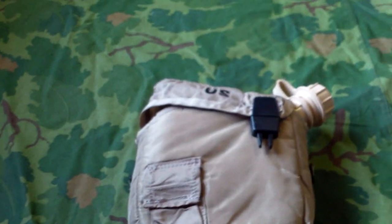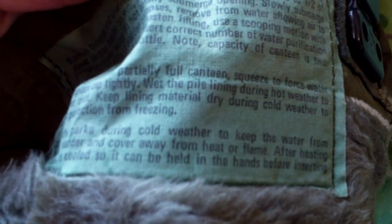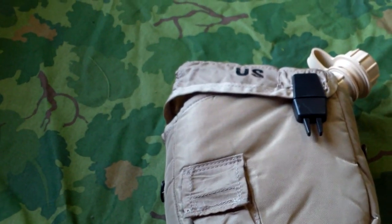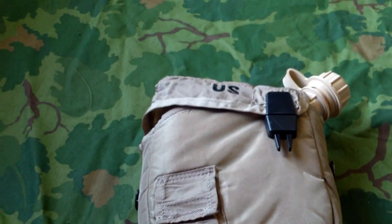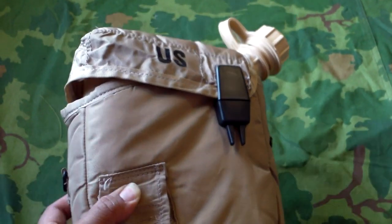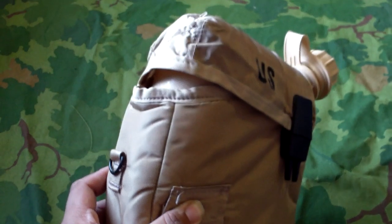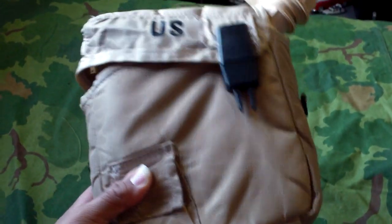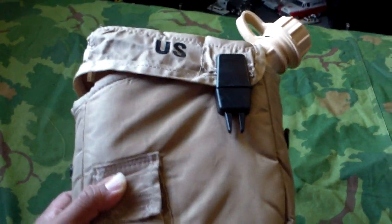So that pretty much wraps up this video. One more thing I wanted to add: I noticed on the tag on this older one from 72, it mentions a cup, which is weird because to my knowledge they never had a two-quart canteen cup for these canteens. I'm not sure what that tag was referencing, but I think they could have been talking about the standard cup, even though that doesn't really make sense. In all my reference books and everything I've seen on the internet, nothing ever talks about a canteen cup for the two-quart canteens like these. I'm just going to say they absolutely never had one — I could be wrong, maybe they had a prototype, but I've never seen anything to suggest that.